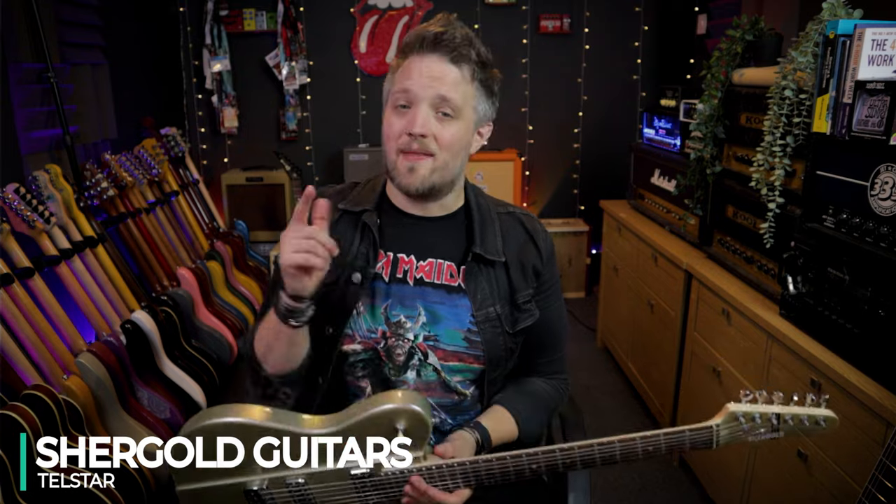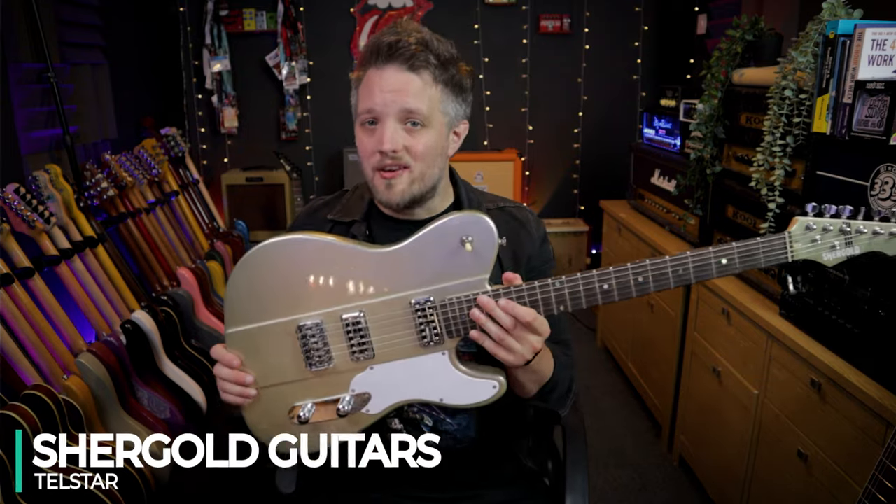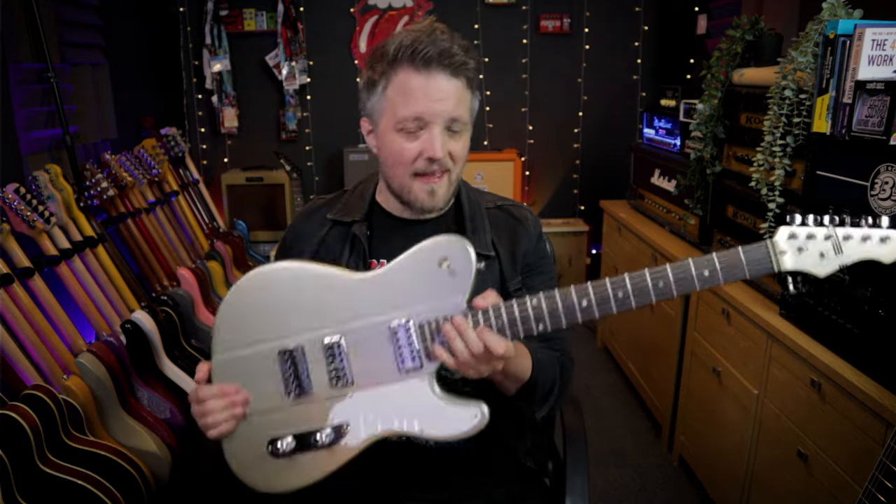If you've ever seen or heard anything about Shergold guitars before, you'll know that they take classic ideas and put their own twist on them. They've never been a brand that have just made carbon copies of every other guitar, and now they've done it again. In this video, we're going to be checking out their brand new model. This is the Telstar.